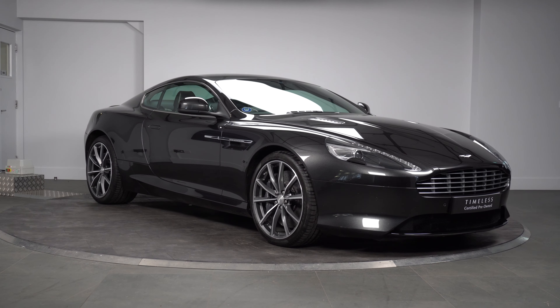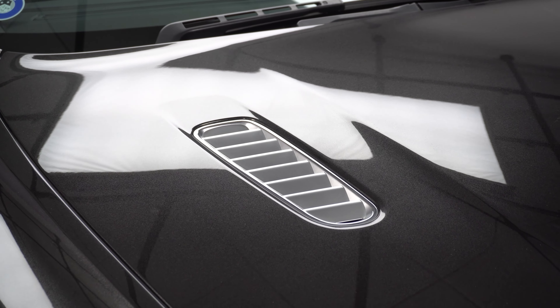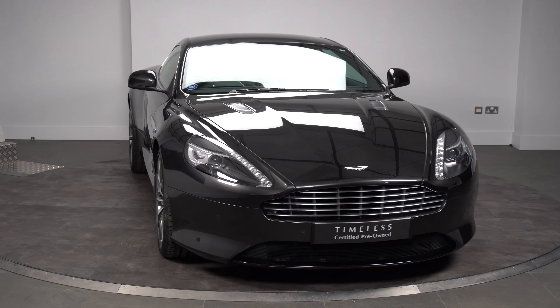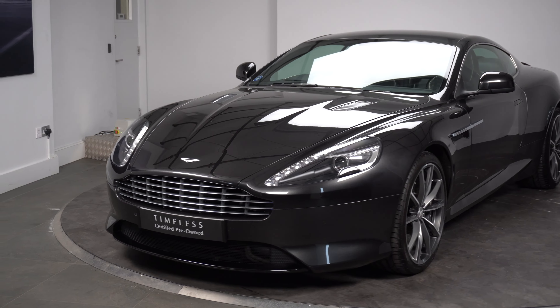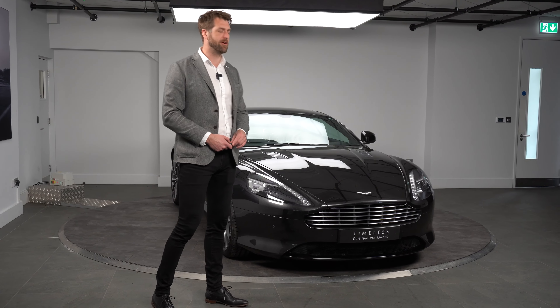Let's take you around the front. As you can see, we have the satin aluminium bonnet louvres on top of the bonnet, highlighted well by the exterior colour. We also have the bright finish front grille. Front parking sensors were standard on the DB9 GT, and we have the gloss black lower body package — the front splitter and rear diffuser — which was also a standard feature for the DB9 GT.